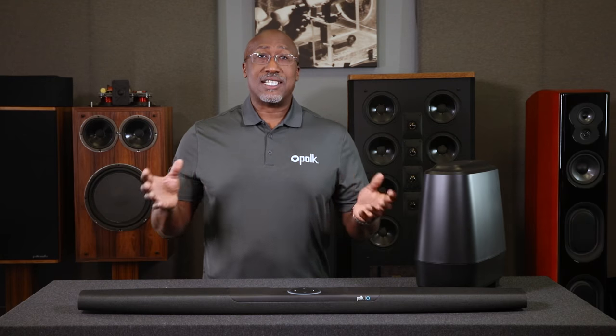Now you're all set up for audio playback on your Command Bar. To learn how to set up Amazon Alexa functionality on your Command Bar or see other helpful videos, you can find them on polkaudio.com or our YouTube channel.